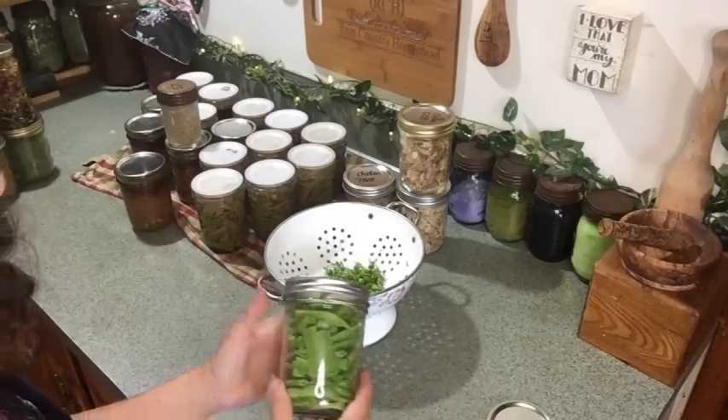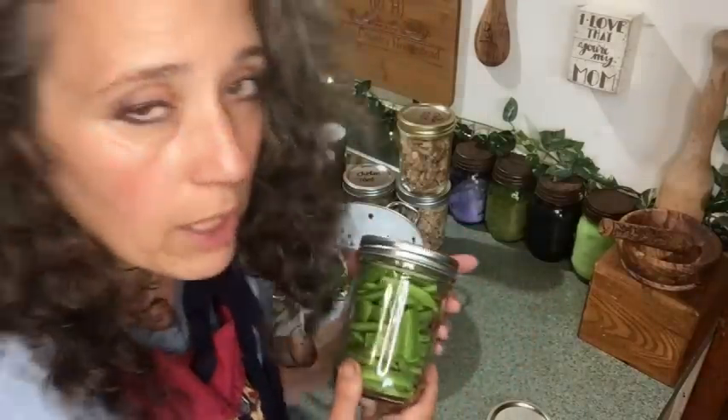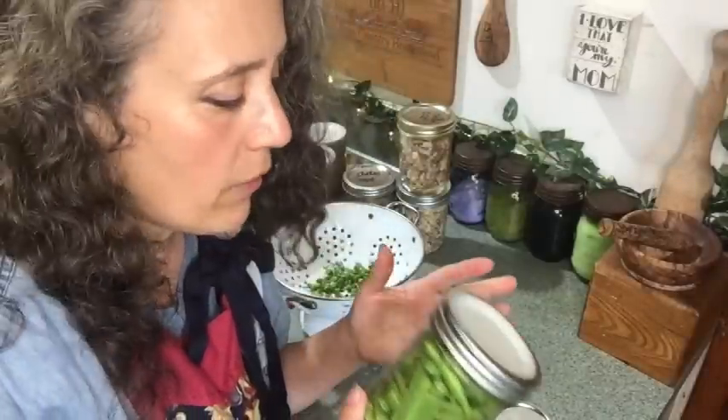I always grow runner and pole beans — every now and then I'll try bush beans, but pole and runner beans always do better for us. I don't usually wash these beans because it rained last night so they're nice and clean. I'm saving these in the jar with a Tattler lid on, not worried about exact tightness right now, and putting this in my refrigerator until I have a total of 16 jars ready to can. I usually get enough within a week, which is about how long they keep fine in the refrigerator.